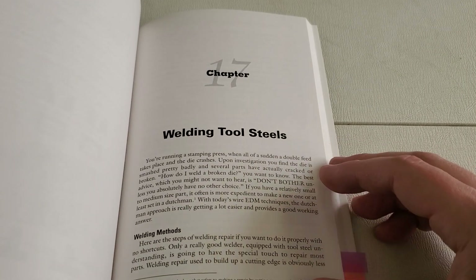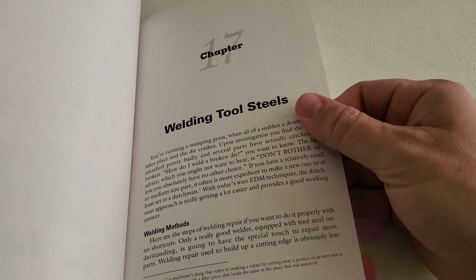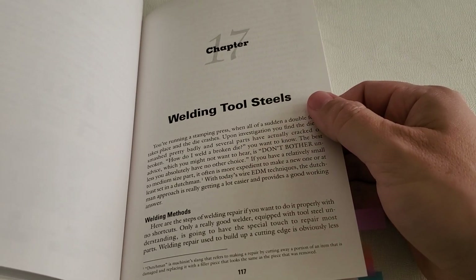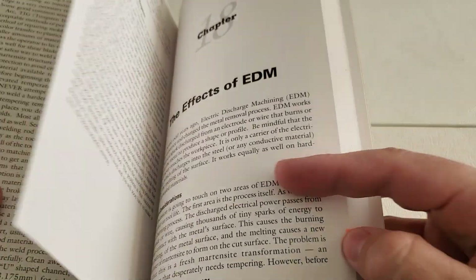Then we have a chapter on welding tool steels. You have to be really careful when welding tool steels because that introduces heat locally and can cause a lot of stresses. A lot of tool steels, especially dies, have to get welded up to repair them, so this is an important chapter as well.